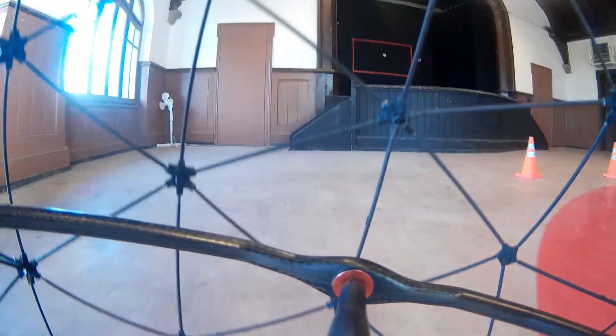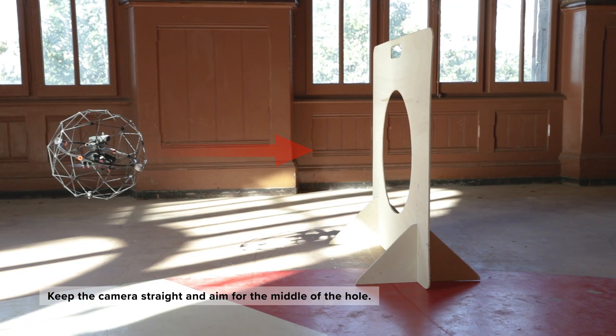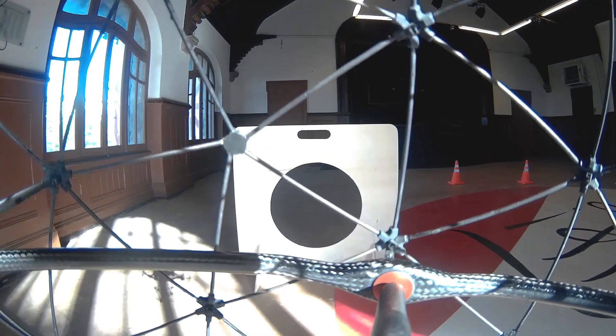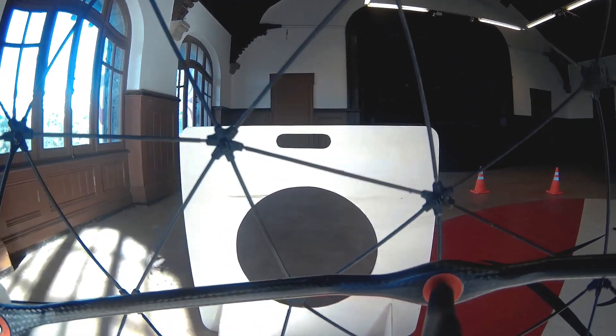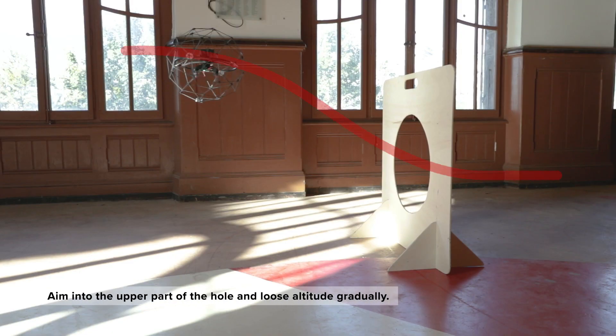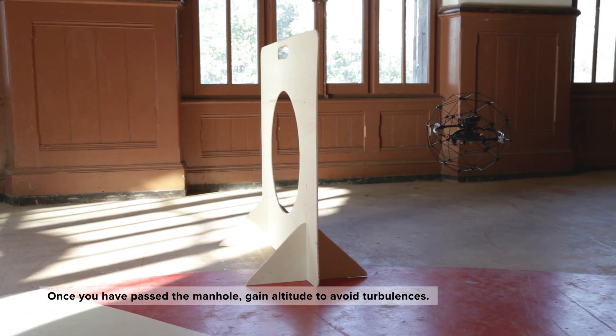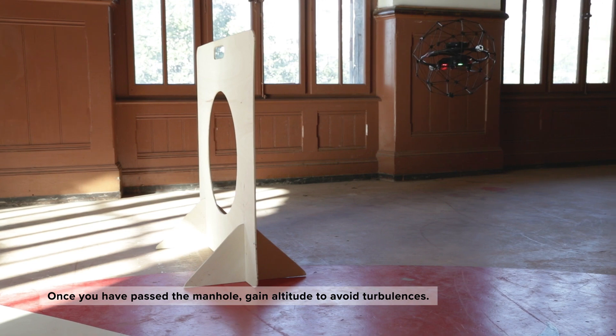To pass the manhole in first-person view, you need to keep the camera straight and aim for the middle of the hole. Another technique is to aim at the upper part of the hole and lose altitude gradually about one meter before the hole without changing the horizontal speed. Once you have passed the manhole, you can gain altitude to avoid further turbulence.